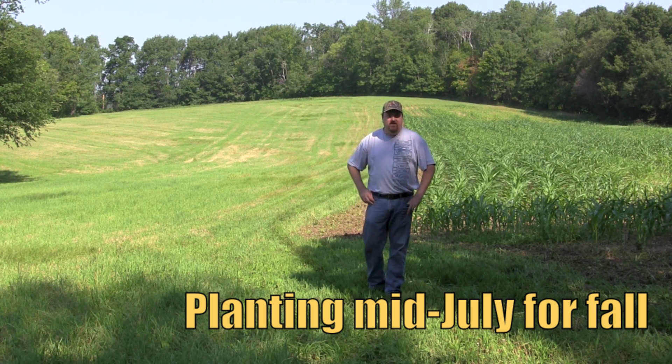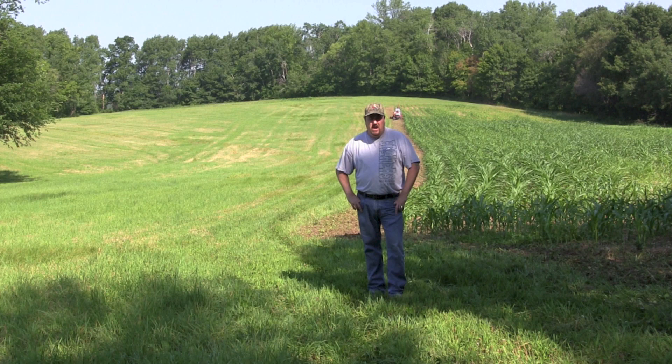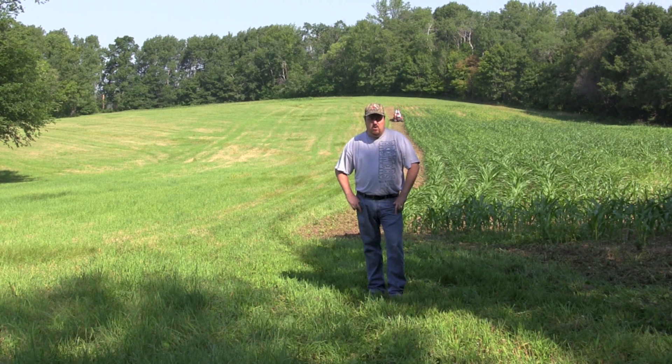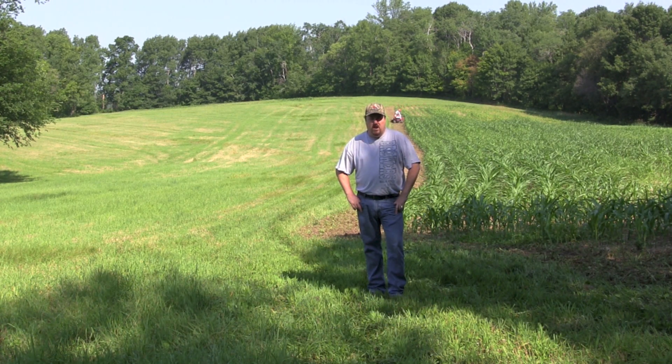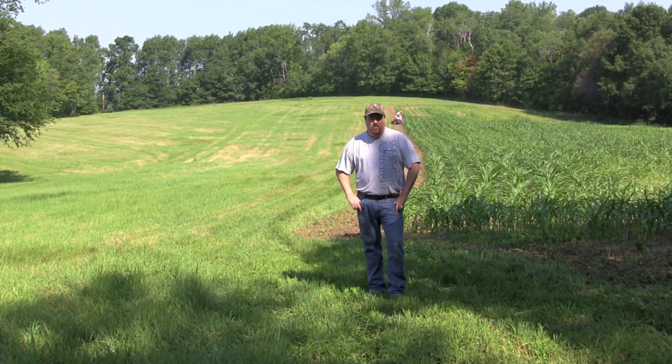Welcome to another episode of Scrape Line Hunters. Today's episode is on fall food plots. What we're going to put in today is kale, turnip, and rape. We're going to mix this together, broadcast it over this new seed bed that Greg's turning over right now, and pack it in. This is going to make a great fall and winter food plot.